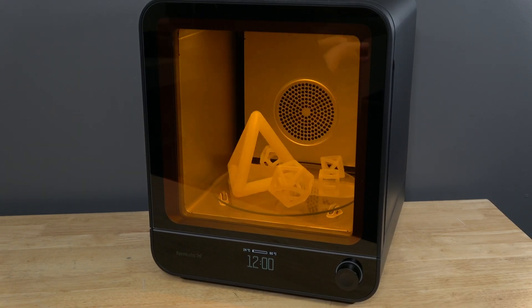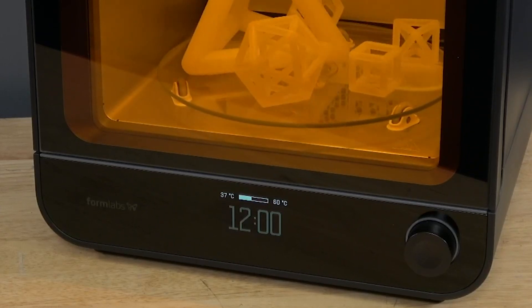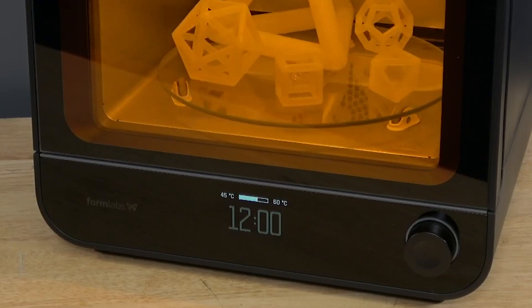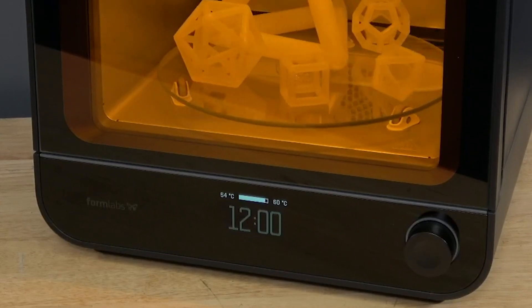During preheating, the display shows the preheating status, which includes the current temperature and the target temperature. It is important for your parts to be inside the FormCure during the preheat step so that the parts will warm with the unit. If the part is not placed in the FormCure until preheating is complete, it may cause cracking.